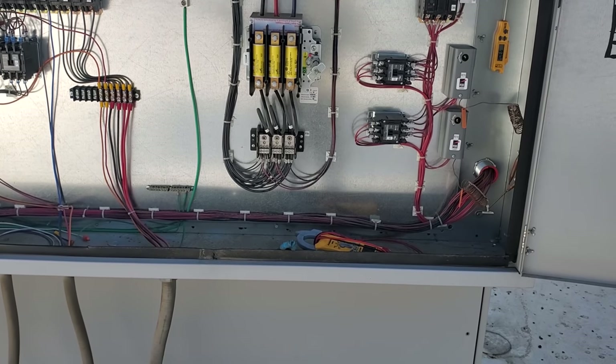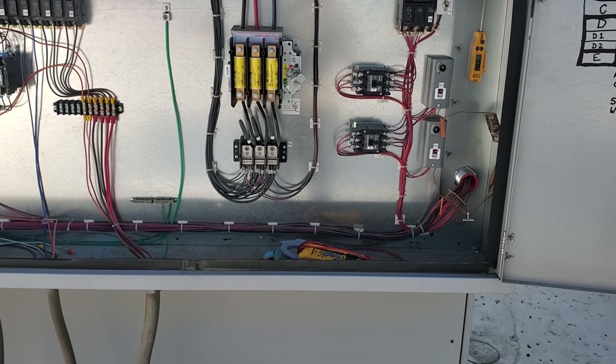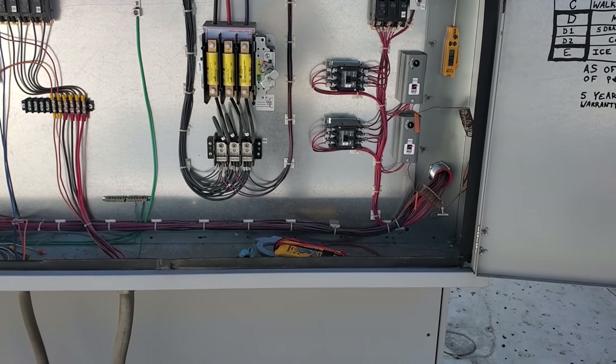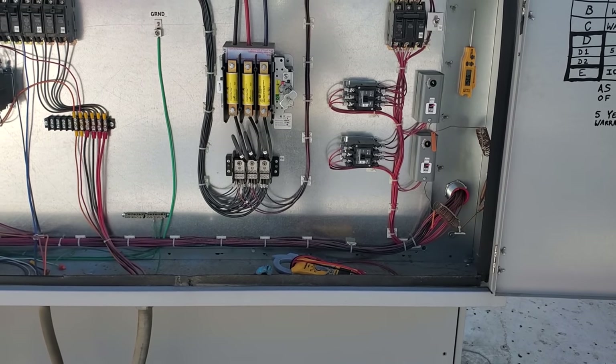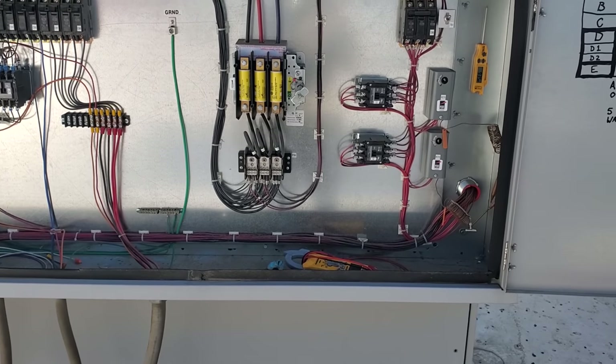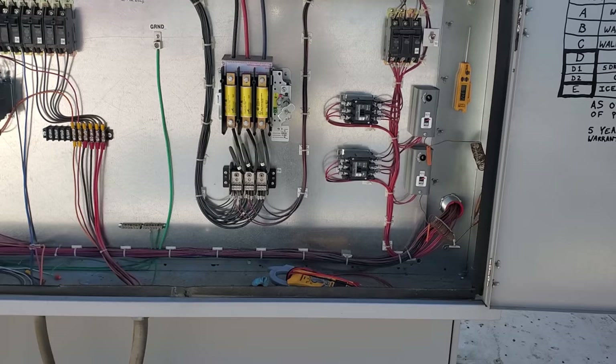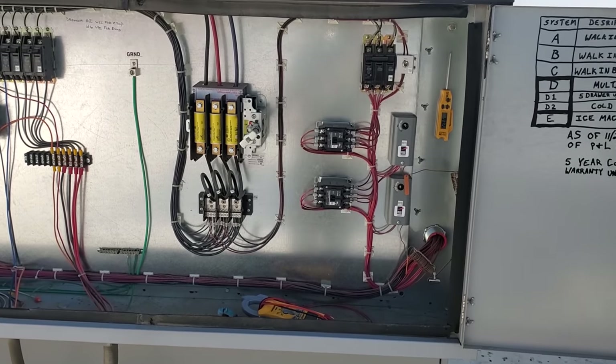Once I turned that switch on, the machine made a batch of ice in like 25 minutes. After the first batch, I decided to put my service gauges on because I couldn't see what was wrong. Then I noticed that head pressure is just a little bit higher than what I'd expect it to be, and I came up here and found the condenser fan motor issue.